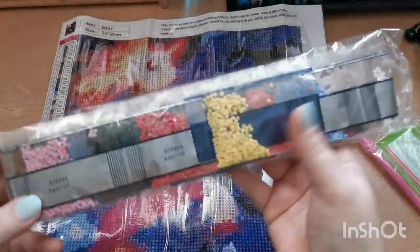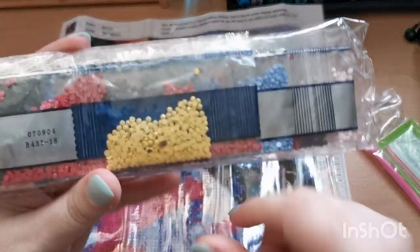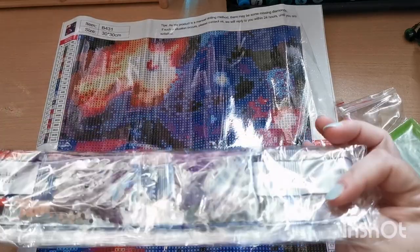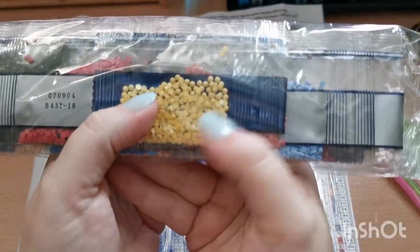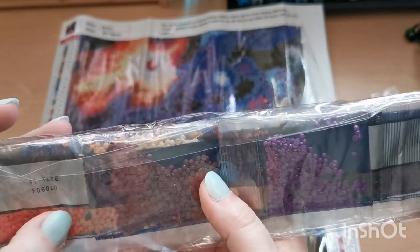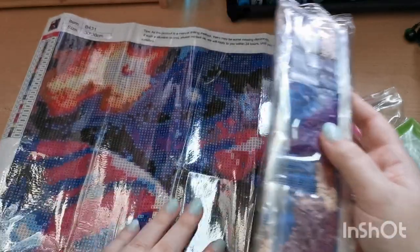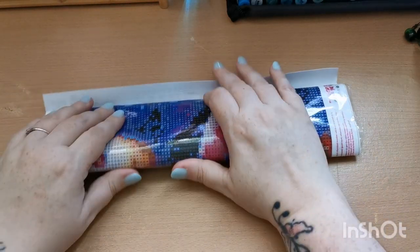For this one and the next I'm not going to take all the drills out — I think we've got a good idea of what the drills are like. Again this is round drills. There are a few little stragglers in this set but that happens — it's not a problem. They look great; I can't see any misshapen or wrong-sized ones. The colors look absolutely beautiful.